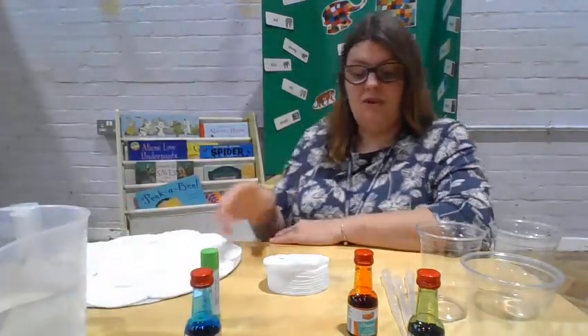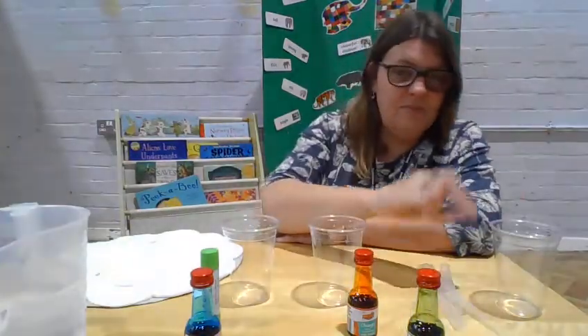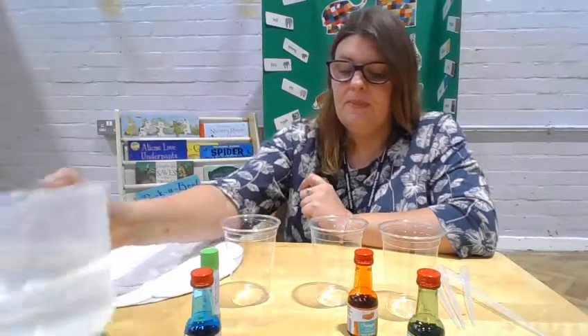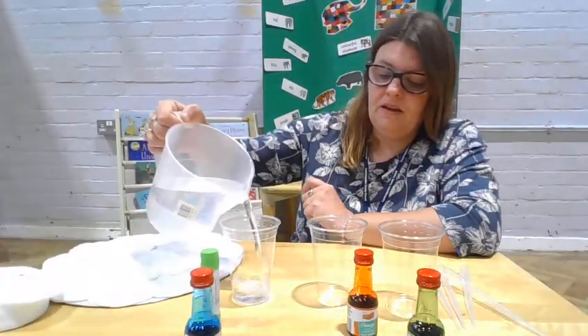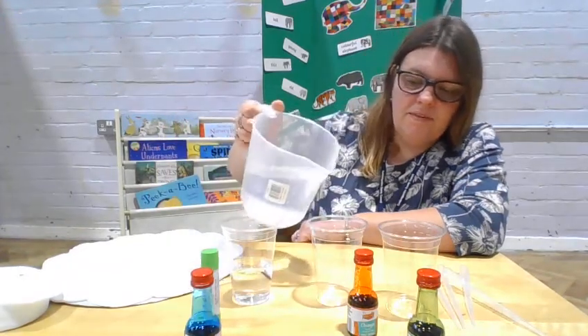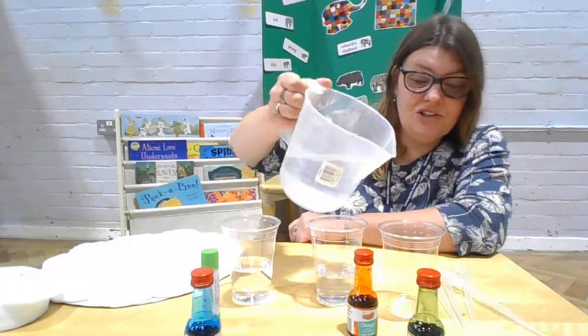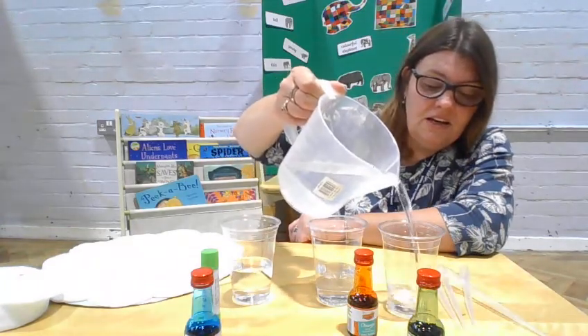I will get my water ready. I'm going to get my cups and add a little bit of water into each of them. While you're doing this with the children, you're going to be talking about pouring the water in, so they'll be seeing the action as well as hearing the word.